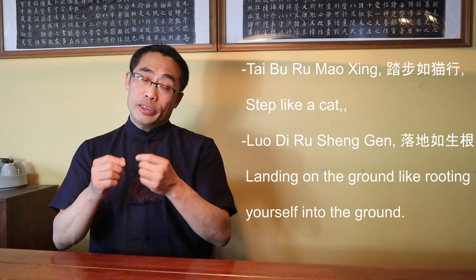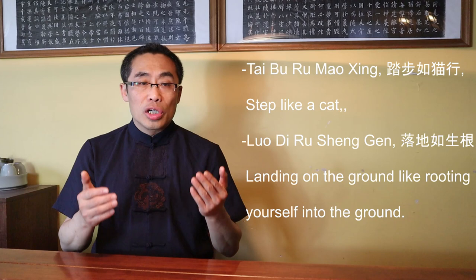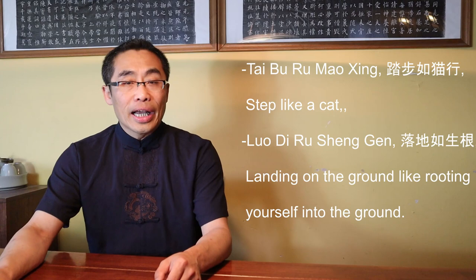By the way, you should pay special attention to Tai Chi stepping. Many people get confused by the term Ta Bu Ru Mao Xing, or Step Like a Cat, which emphasized the importance of lightness. But another proverb should be used in conjunction with it: Luo Di Shenggen — landing on the ground like rooting yourself into the ground. Both proverbs are required for a complete understanding of the stepping practice in Tai Chi.